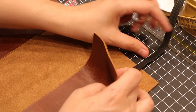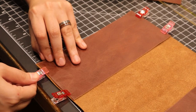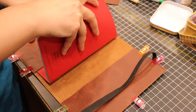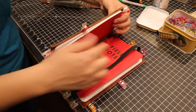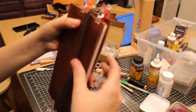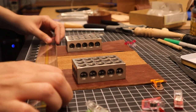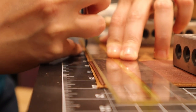I wanted to make sure that I included an elastic band as well, so that the book would stay closed when not in use. This band would be sewn into the stitching once we get to that side of the book. With everything lined up and looking good, I made sure everything was nice and trim, and I rounded the corners.